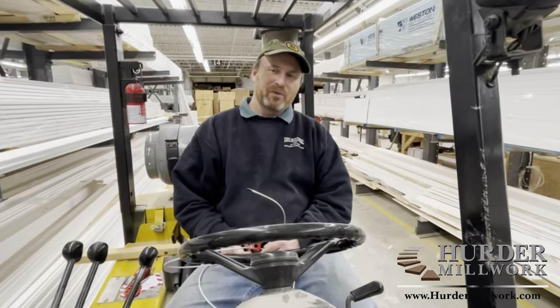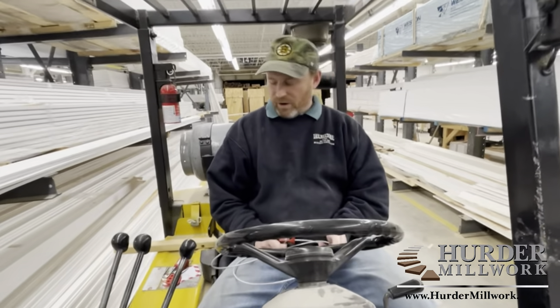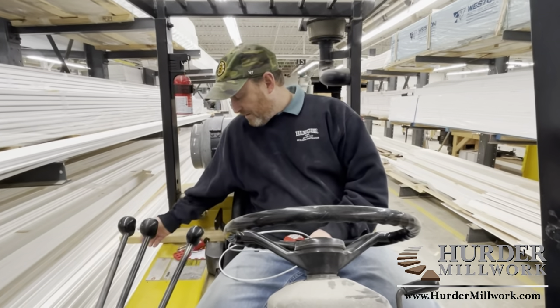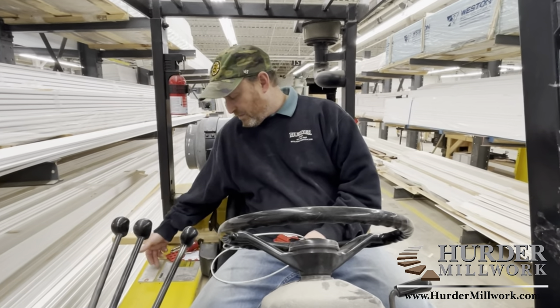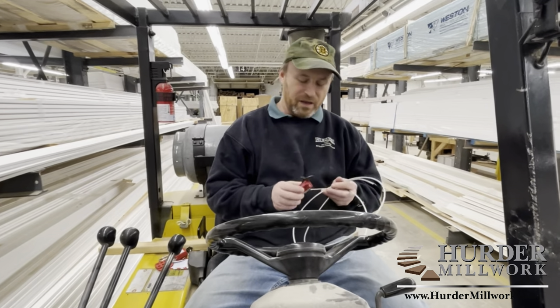Hi, Craig Herter here from Herter Millwork. I'm here to do lockout tagout for our Yale forklift. The model number is too long to describe, but it's our old Yale yellow forklift.